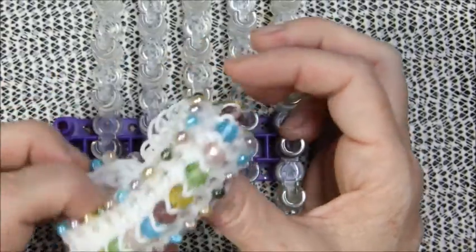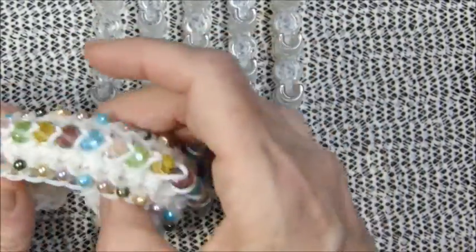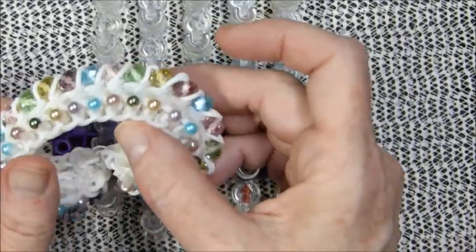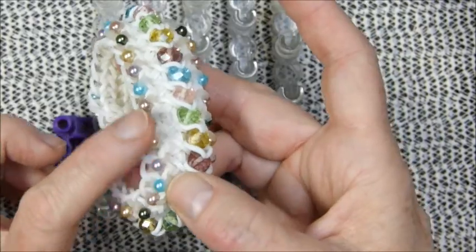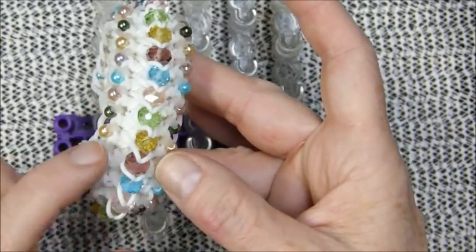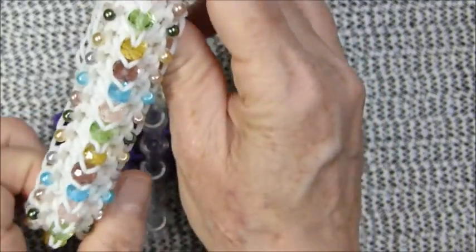This might be my favorite bracelet I've ever made. I absolutely love sparkly, crystal-y stuff and I love how I was able to find all these little fake pearl beads to coordinate with the crystals, and I like how I did it all in white.